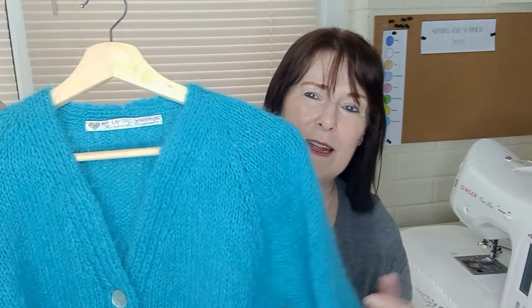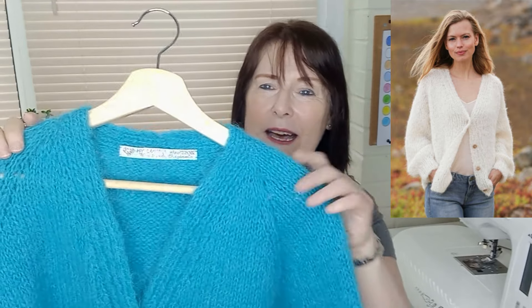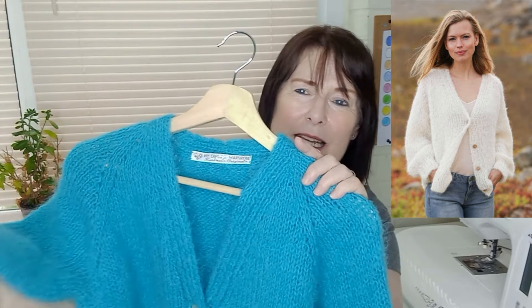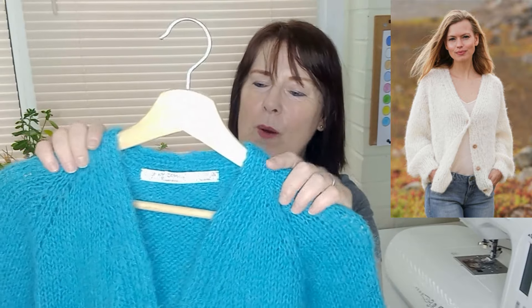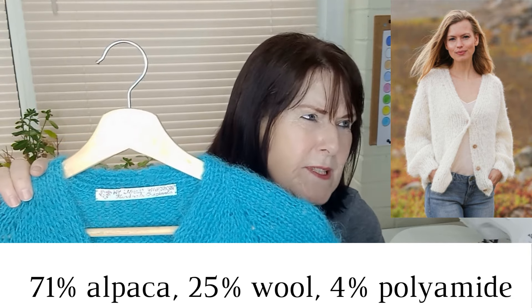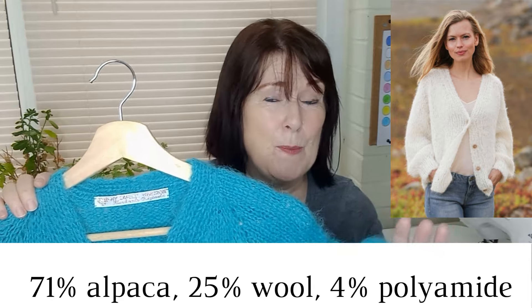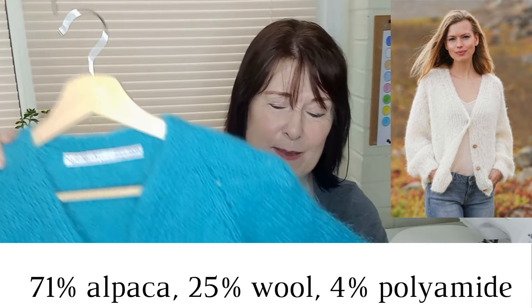The second thing I made or finished is a cardigan — a lovely turquoise fluffy cardigan. It's called the Spring Fuzz Cardigan by Drops Design, and I knitted this in Melody. It's a fluffy mohair-type yarn, but it's got alpaca and silk in it, if I'm not mistaken. I've put the fibre content of the yarn up on the screen somewhere.